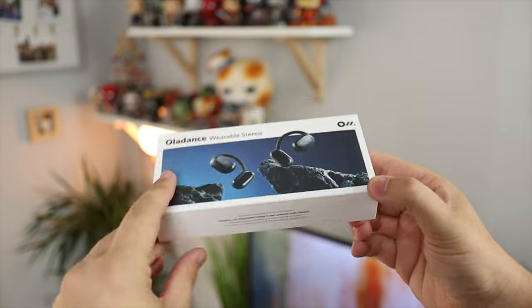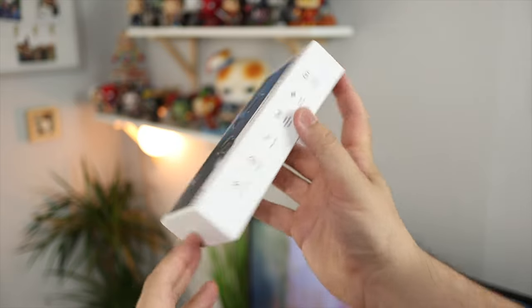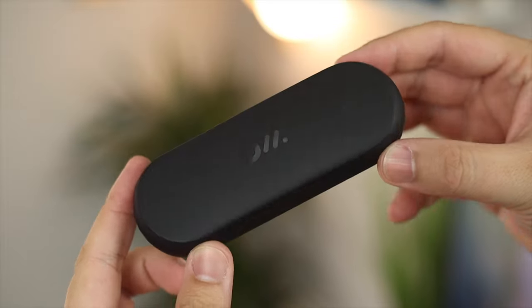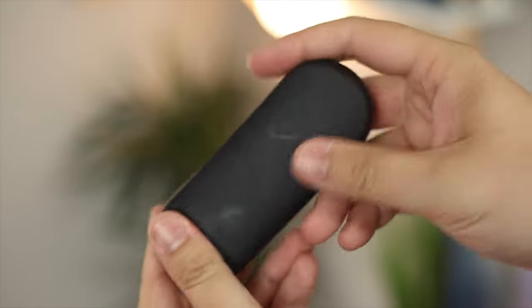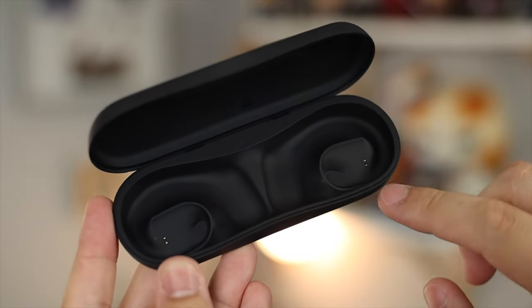Let's start off with the design and the unboxing. It really reminds me of one of the oldest style of iPhone unboxings — it's a very thick, very premium material and just in general it feels like a very premium product, maybe a little bit more than $180 would suggest. You've got all the paperwork along with a quick start guide, a USB-C cable for charging, the case, and the OWS. The case is made of a really nice soft touch material with a USB-C connector on the back, an LED for charging and pairing, and an Olodance logo on top.